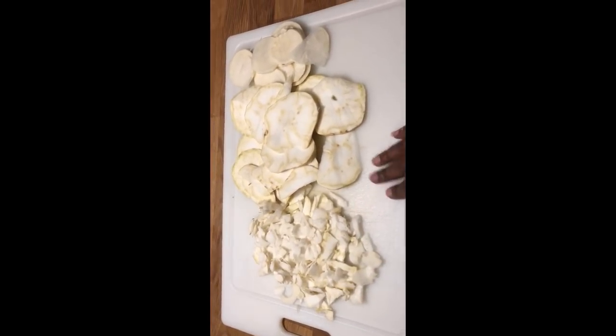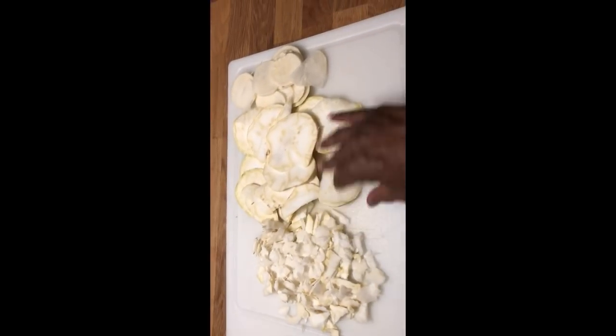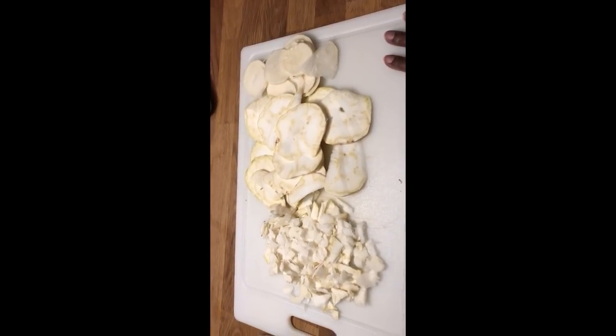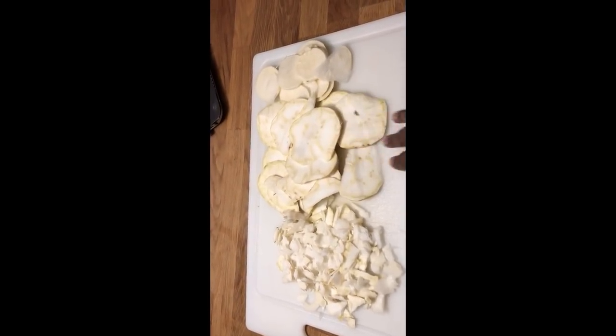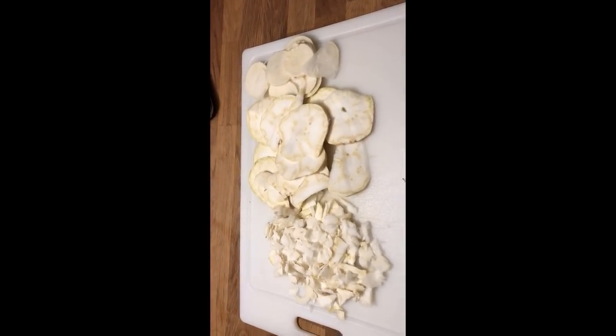The recipe calls for about three or four pounds of vegetables, which obviously isn't what I have here, but that's okay because I'm just making this for me. I'm going to boil these in some salt water for a little while, and while I'm doing that I'll prepare the leeks.